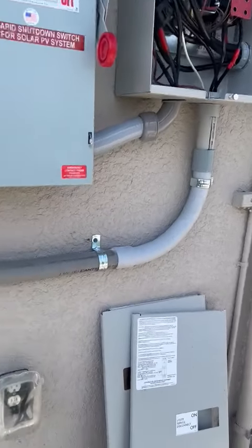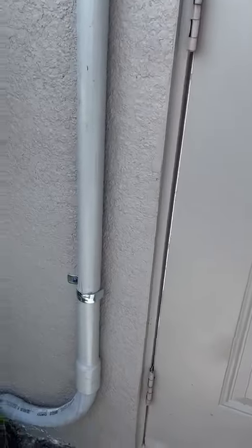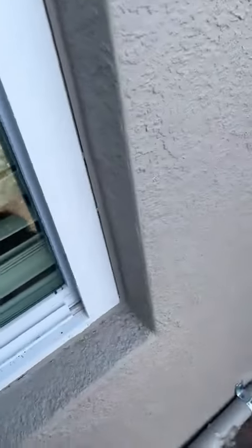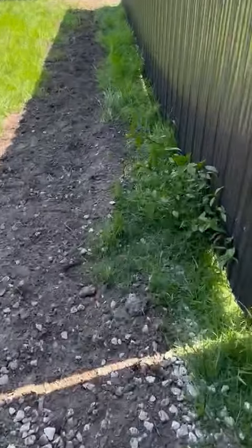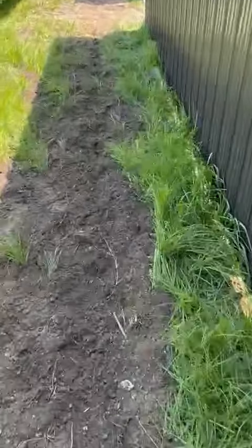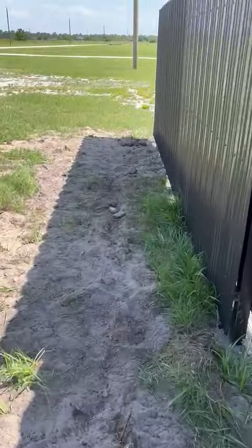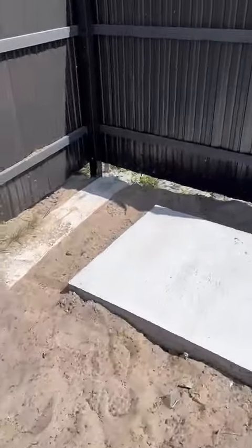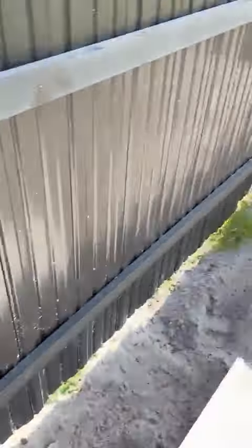So for me to hook up the generator, I had to go this way — up, above, around, down. Trench all the way down there. Okay, right under there, under this lap, all the way across.